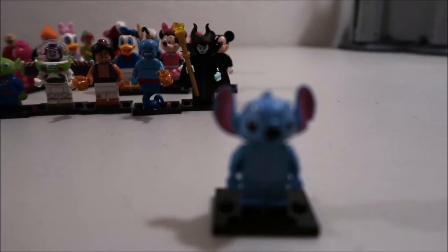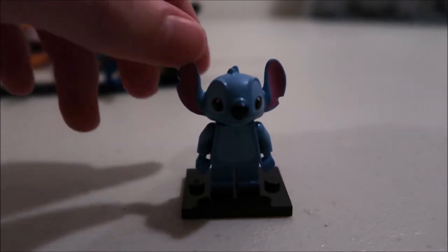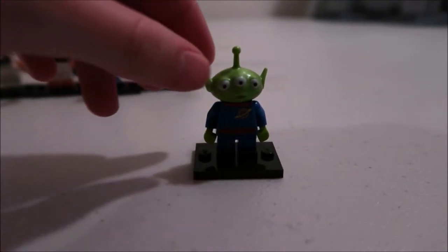Then we got Stitch — everybody loves him, that's one of everybody's favorite characters. He was one of the hardest to find when I got them. You can find him by the ears in the mystery bag — that's how you can find the alien guy too. The claw — sorry, I had to do that — it's a little typical alien.